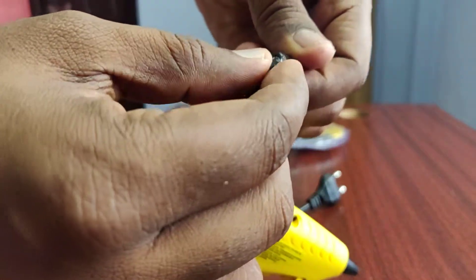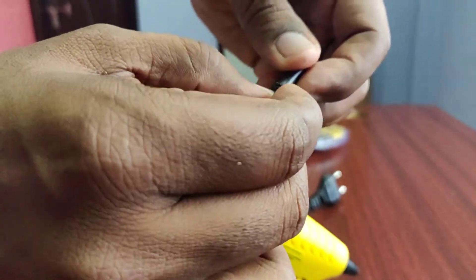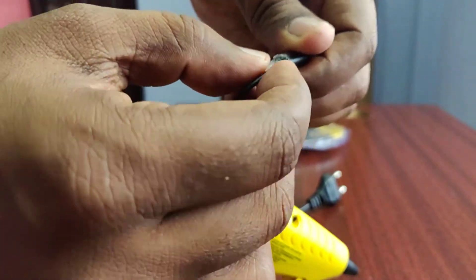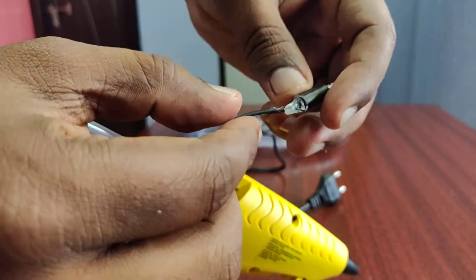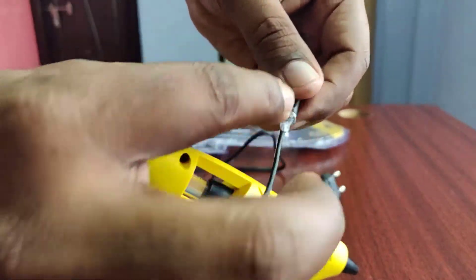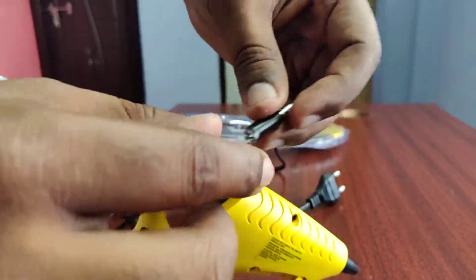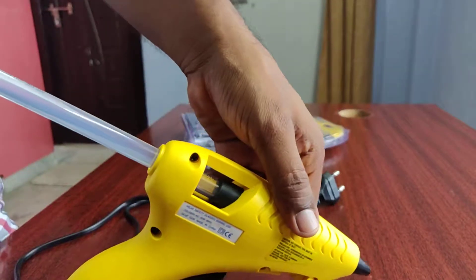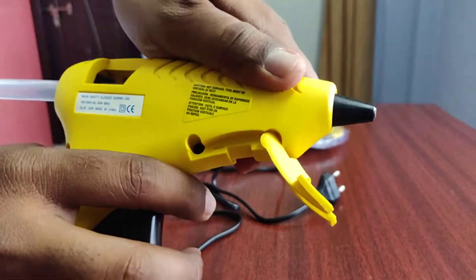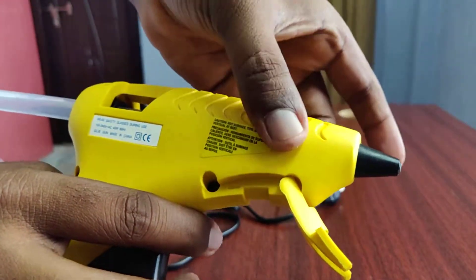The earphones will be safe using this method. Mostly earphones crack and this is why you want to get rid of them. So now you can cover it for safety. I put a little bit so I can cover it all. It will be warm for about 2-5 minutes, then dry within 10 minutes.